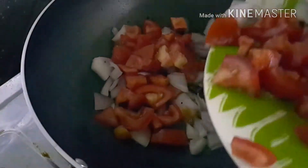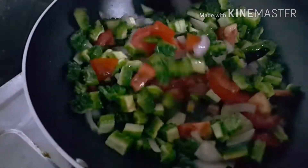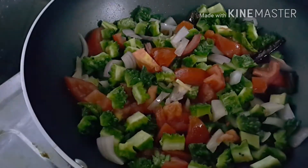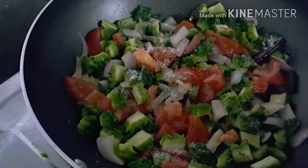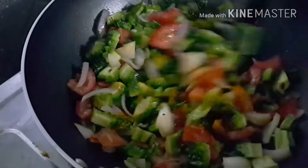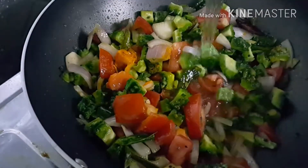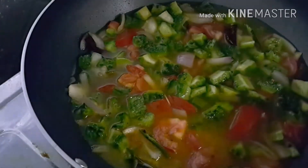That means garlic, onion, tomato, and bitter gourd. Add some salt and 1 teaspoon of turmeric powder and the required amount of water. Cook the vegetables until they are done — close the lid and cook.